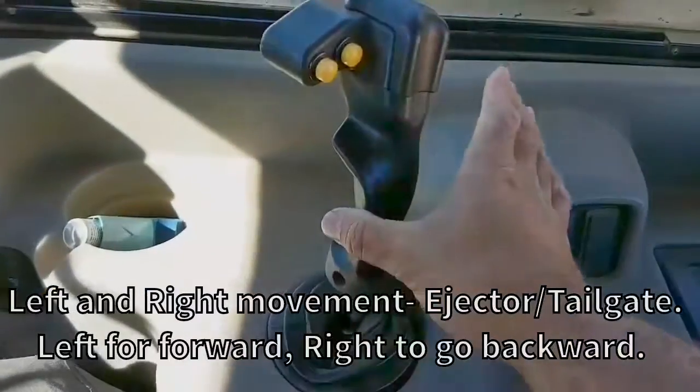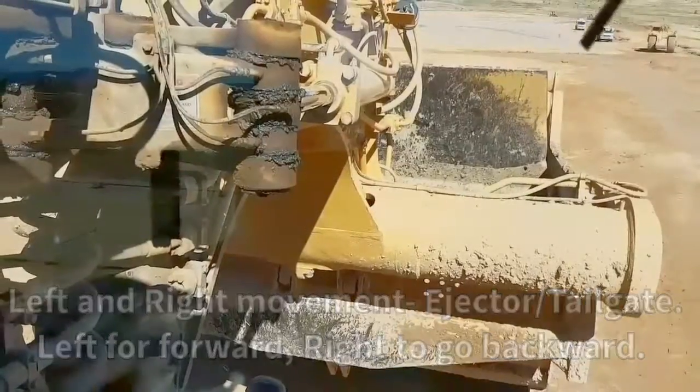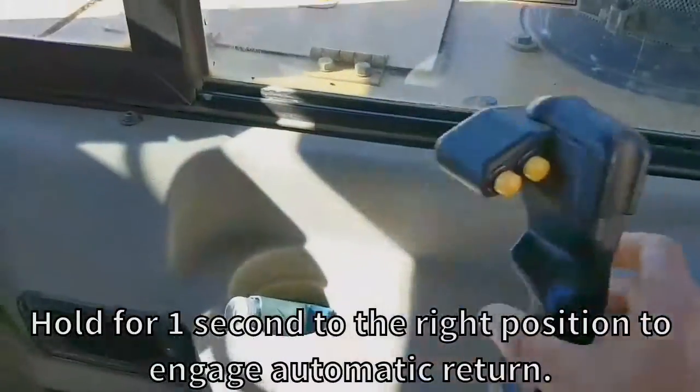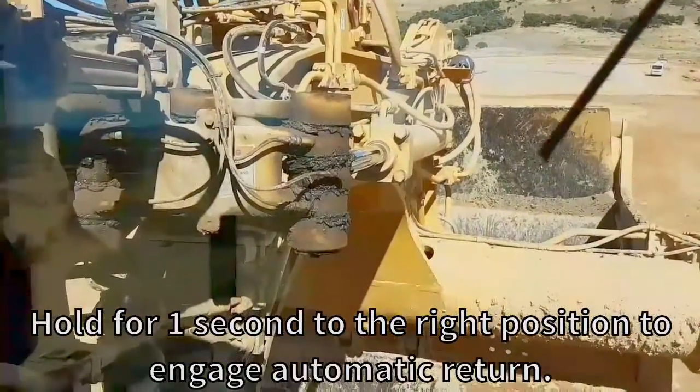This controls your tailgate, left and right. You can see the tailgate there at the back — you can see it moving backwards and then moving forwards. If you just hold it for a second, you'll see that the dash light comes on and it's in automatic, and it returns all the way back to its resting position.